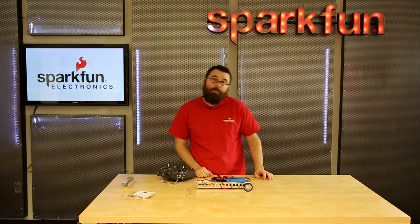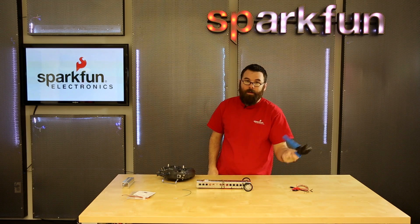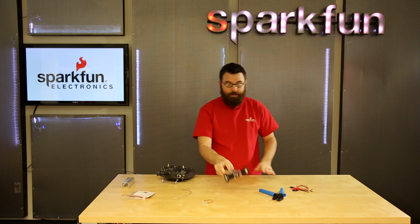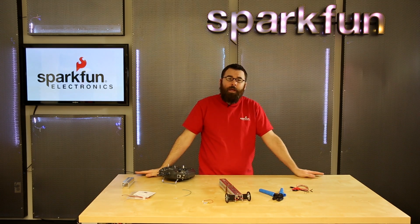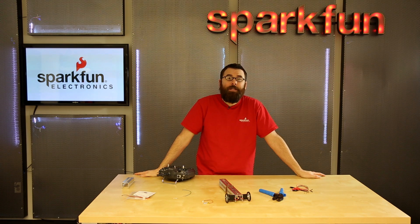So these are some of the new products we have for this week: we have the alligator jumpers, we've got crimpers, we've got the very e-textile friendly battery, and of course we have the Tiny ESCs. We have even more new products on the website — go ahead and check that out at sparkfun.com and we'll be back again next week with even more new cool products. See you then.